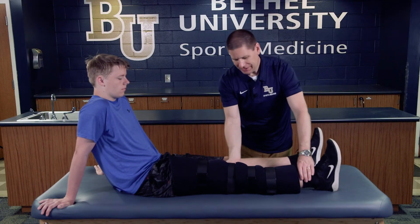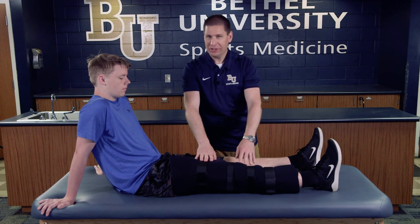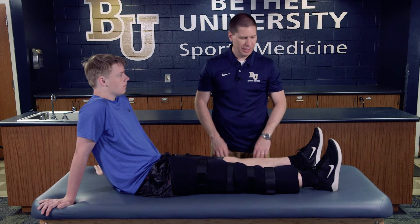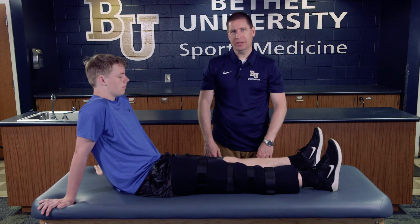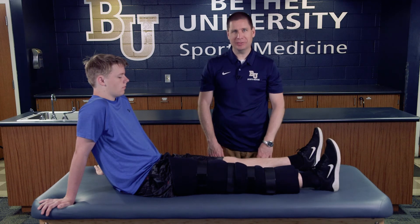Once it's on, you want to test it to make sure it fully immobilizes his knee. This is a challenging brace to walk on, so one of the next things you might want to do is fit your athlete with crutches so they can get to wherever they need to be.